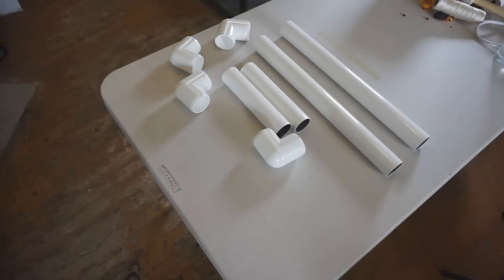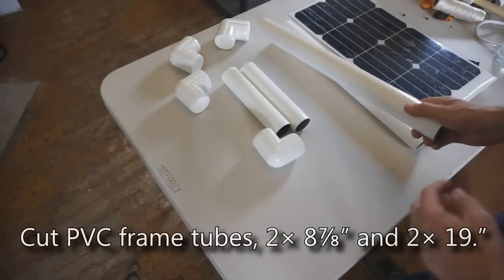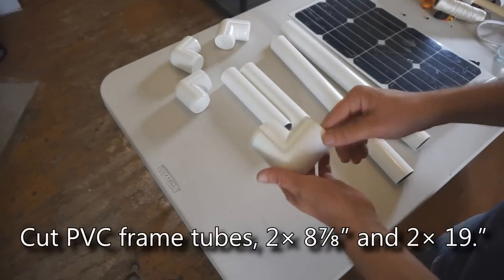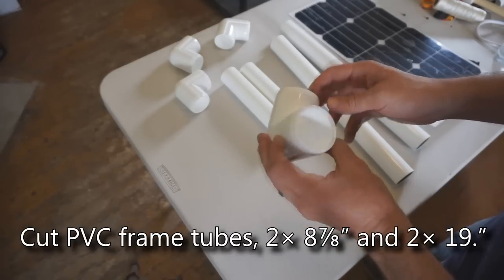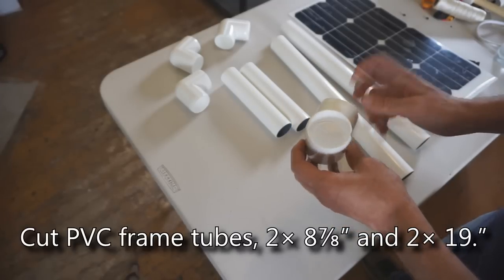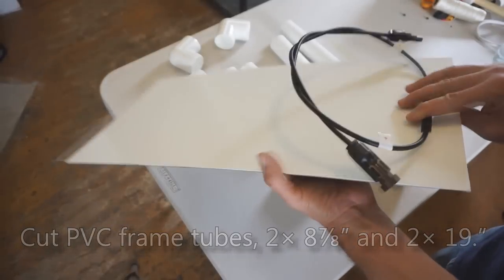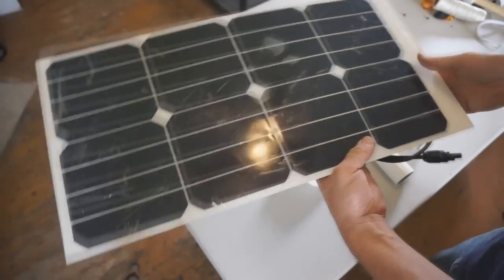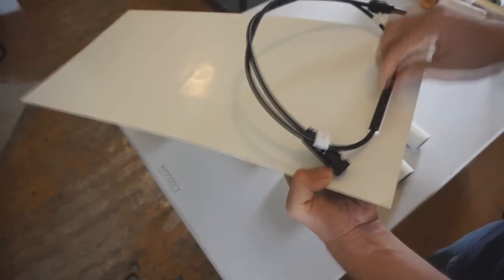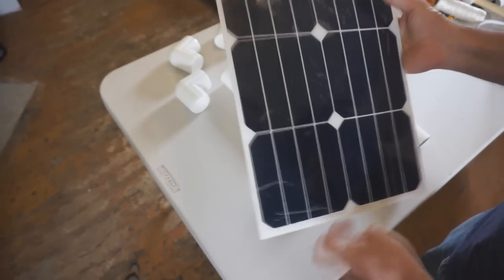Next, take the PVC frame — dimensions will be noted on-screen. The frame includes pipes, machined corner sets, and the solar panel. These are the latest 25-watt panels manufactured to spec, with the junction box mounted on the back so it doesn't protrude. Corner pieces are available at teslamaker.com, and the panels should also be available there.